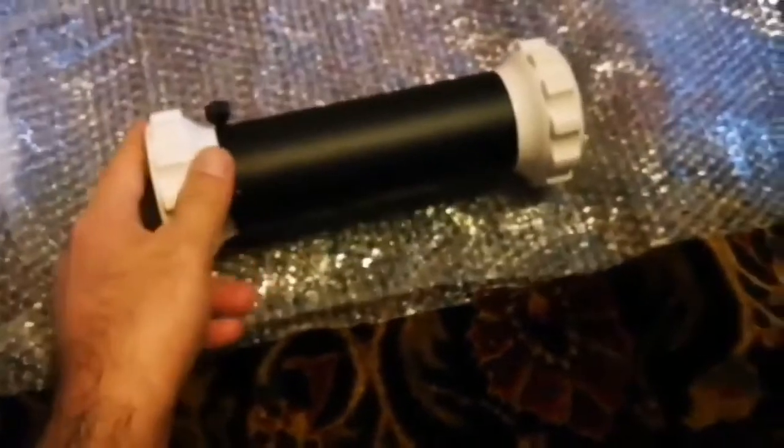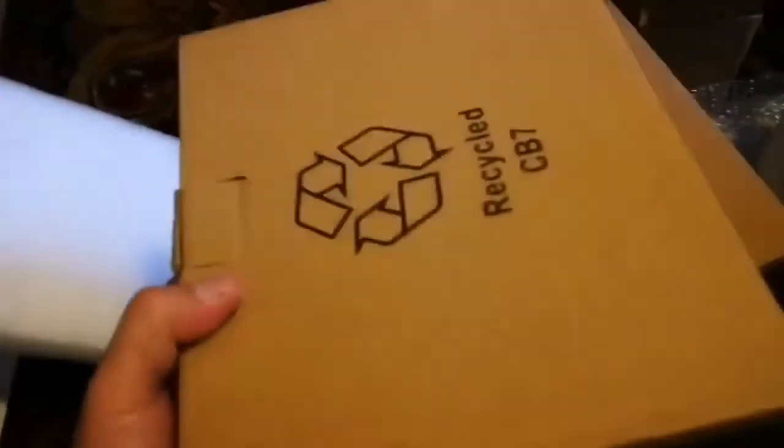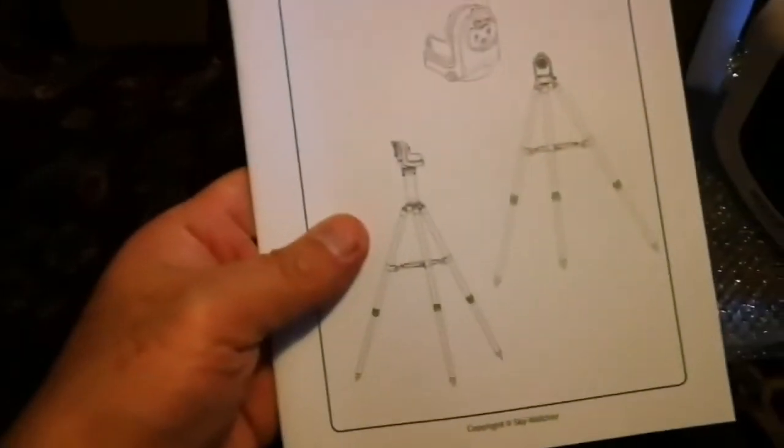Now I'm opening the second box. Inside is the top part of the mount — to keep it short and small during shipping, they've added a vertical extension piece, which is this chunky piece of plastic and metal. It comes on top of the tripod, and then the actual motorized altazimuth remote control mount will be installed on that.